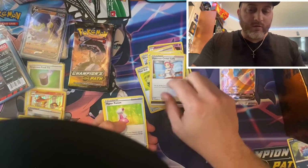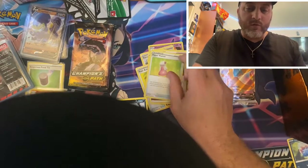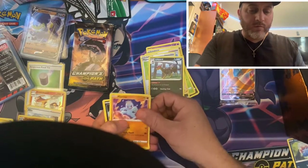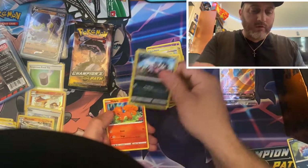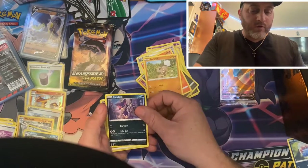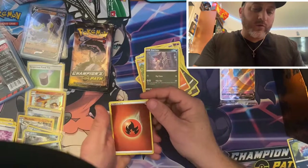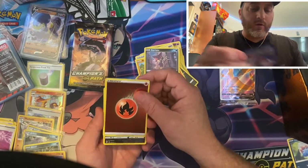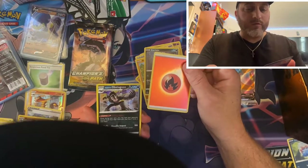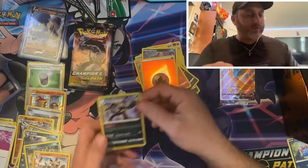I'm feeling this — this might be it. Pokemon Center Lady, that's a great card if you have it. And a rare V card — a Chop. Another Foltex, another Rockruff. Got our first energy foil, and then our foil is — it's a Beedrill. Thanks for the help, that is a Beedrill.